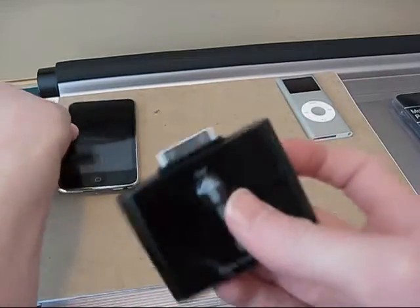It'll light up blue, telling you that it's charging. You can see it lit up blue — I have it connected, so it means it's charging. And it'll fully recharge your iPod or iPhone back to 100% status.